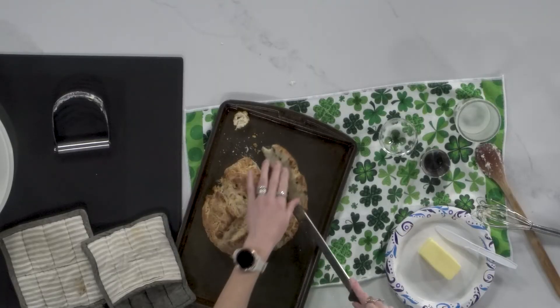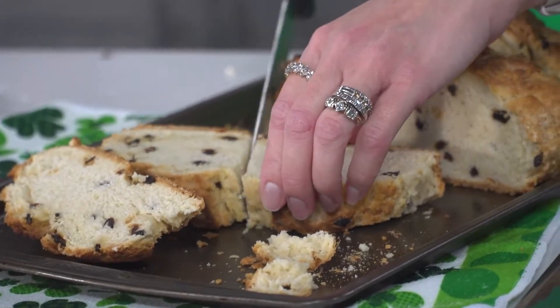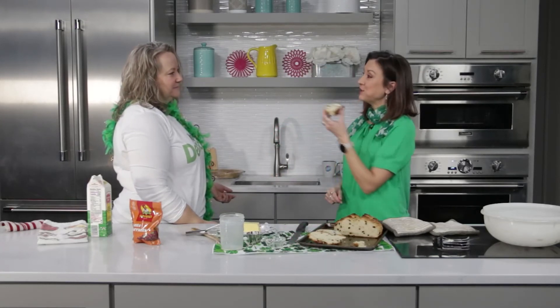That is good looking soda bread! So golden on top, you got the crunch on the outside — that's what I love about Irish soda bread. Angie's going to show us stew next, so make sure you keep it here on Idaho Today to learn your next Irish recipe. Thank you, Angie! You're welcome.